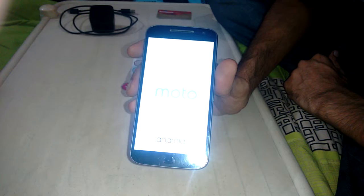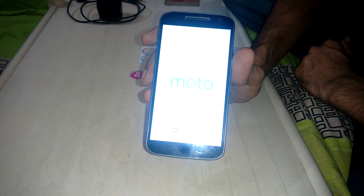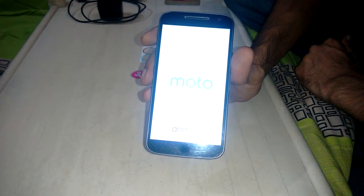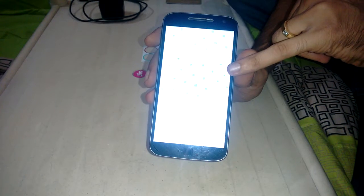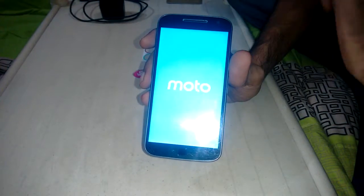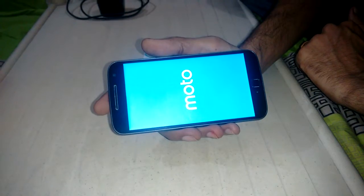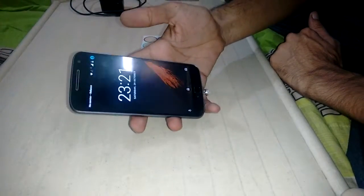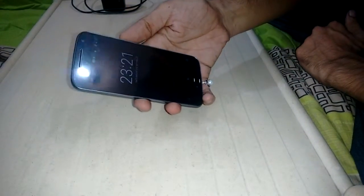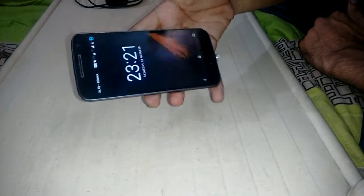This is the screen — it runs pure Android, upgraded to Marshmallow Android 6. I already powered it on and you can see the Lenovo logo, as Motorola and Lenovo are in collaboration. The display is also very nice looking.